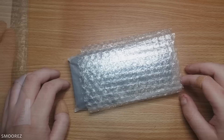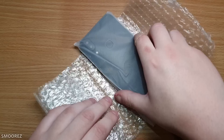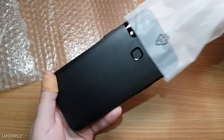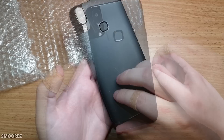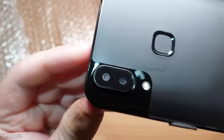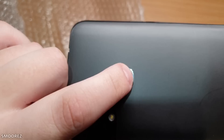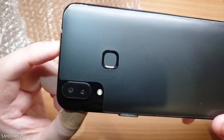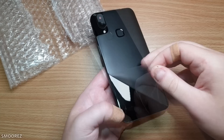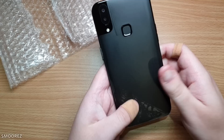The unboxing experience wasn't that bad compared to other phones. Here's the device — kind of excited because it's cheap. There's a protective layer on the back with a frost-like design. You can see the dual cameras on the back. The fingerprint scanner might actually be a real one — it's the first I've ever encountered on these budget devices. The finish is very glossy.